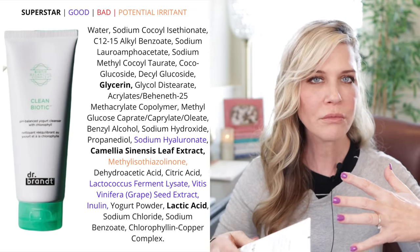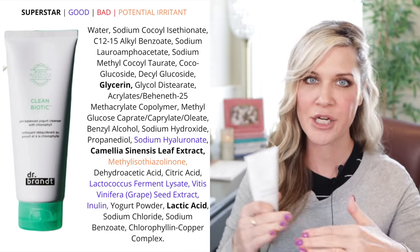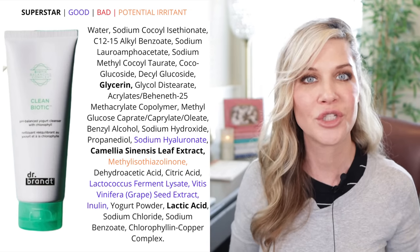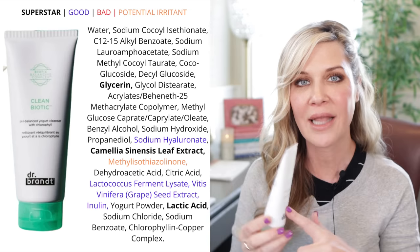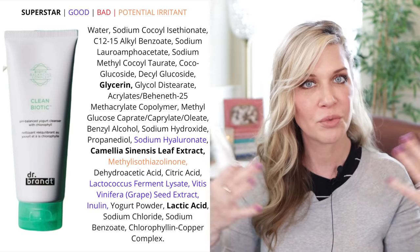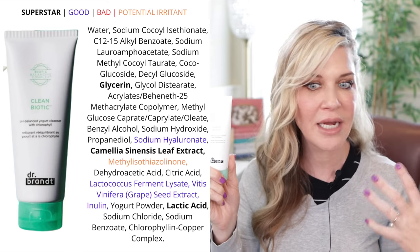My second cleanser is the Clean Biotic from Dr. Brandt. This one's almost gone and I have a backup. I originally got it in a Boxycharm, and surprisingly I was like, oh, I like that! It's pH balanced, it has yogurt in it — it's all about preserving your microbiome. A cleanser should be pH balanced and shouldn't strip your skin, and this doesn't do either. It's a great second cleanse but also a really good morning cleanse. It does not leave me tight or dry — my skin just feels clean and comfortable.